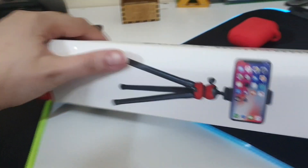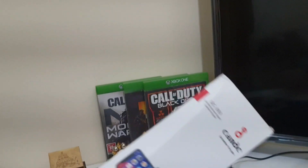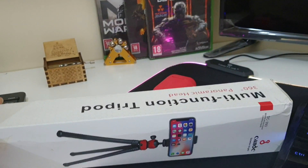Hi, we are in a little bit of a video. Today we are going to take an unboxing video to you — the Candic Panoramic Tripod for Mobile and Camera. This is my first unboxing video.